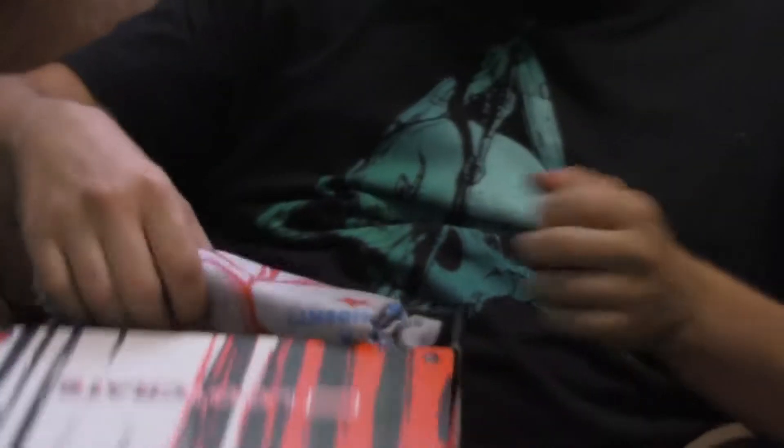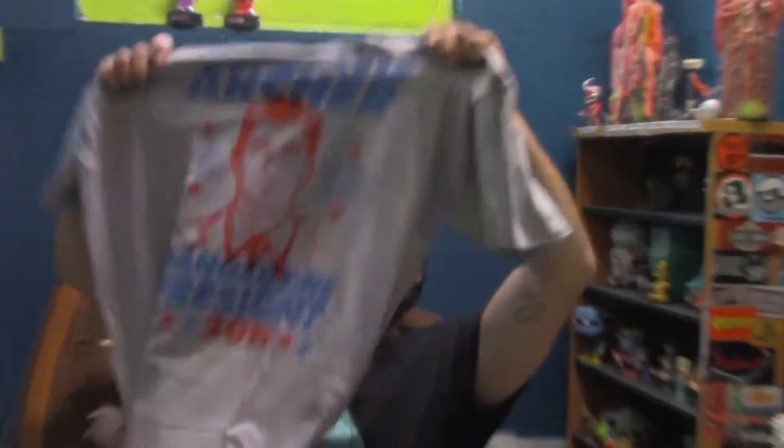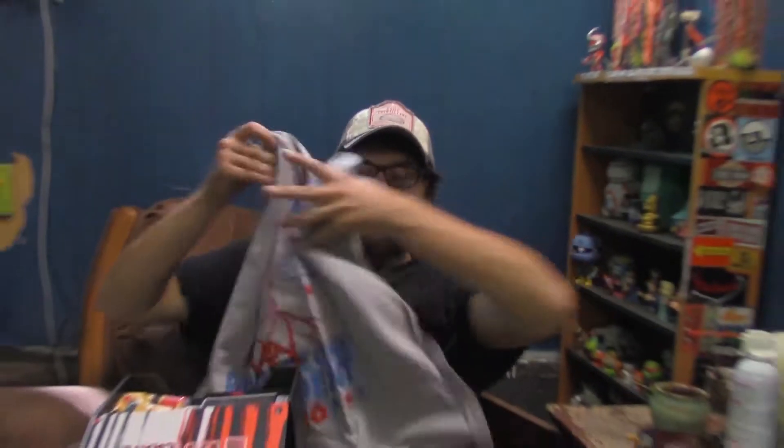Don't know the theme, don't remember it - antihero, that's what it is. Got an Archer shirt, never seen the show in my life. You guys watch Archer? Nope, nope - it's a cartoon.